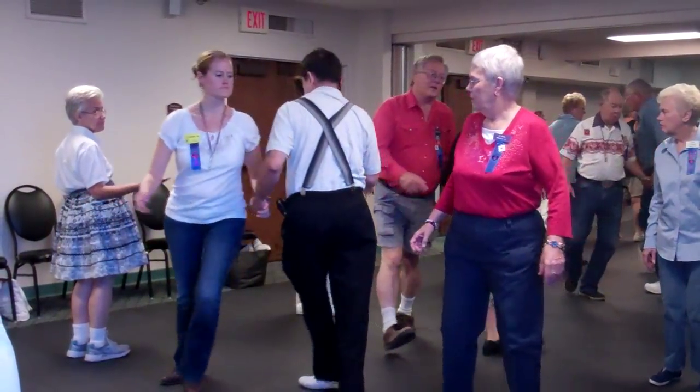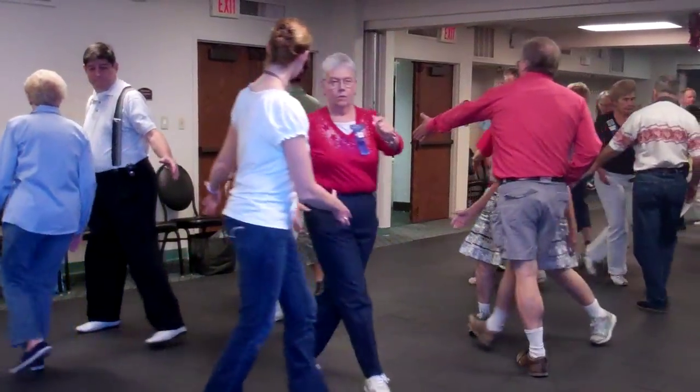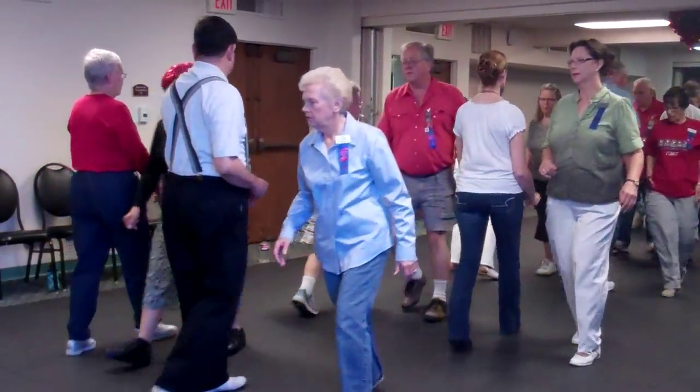And spread. All the girls remake. And spread. All the boys circulate. Boy, run around a girl. Do a turn and deal. Pass through. Trade body.